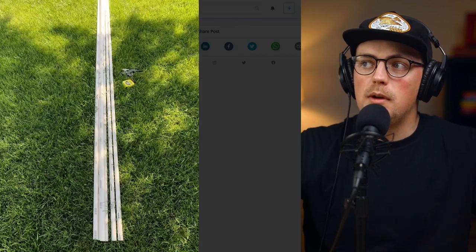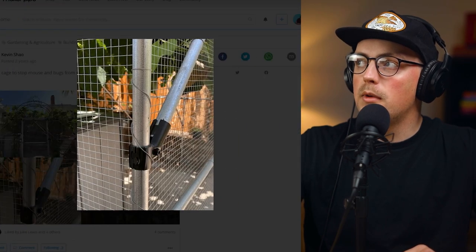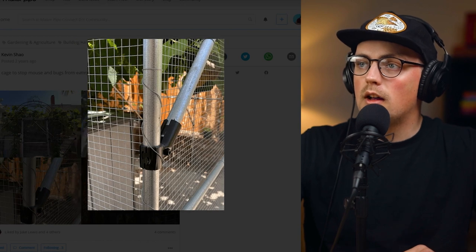You get it with PVC and kind of get the best of both worlds and you can make something really cool like this. Thanks so much, Chris, for sharing that. Really great build and a great thing to keep in mind as you're working on your gardening projects. Next up is a really awesome grape enclosure built by Kevin — super awesome.